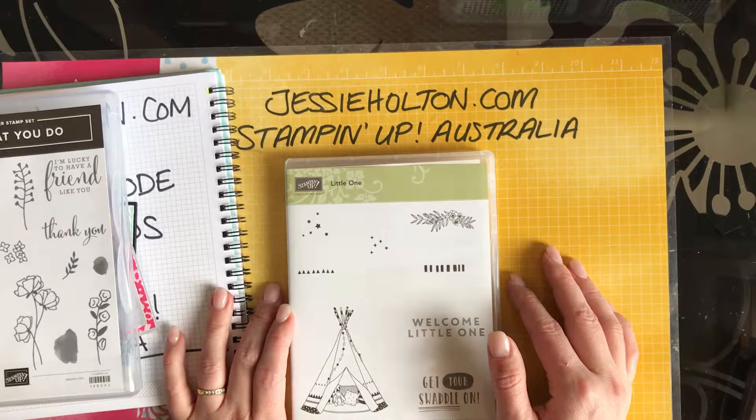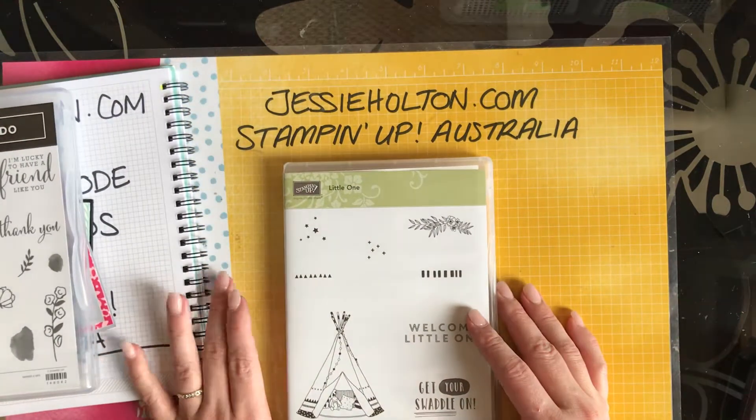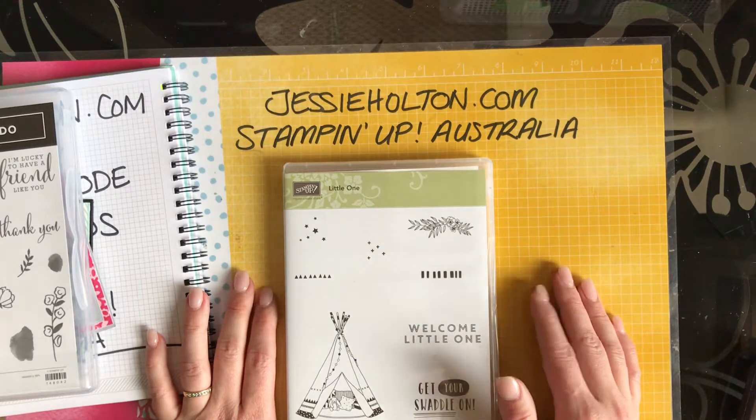And you can call me anytime for a chat. This is Jessie Halton, your Stamping Up Demonstrator for Australia. jessiehalton.com signing off. See you later. Bye.